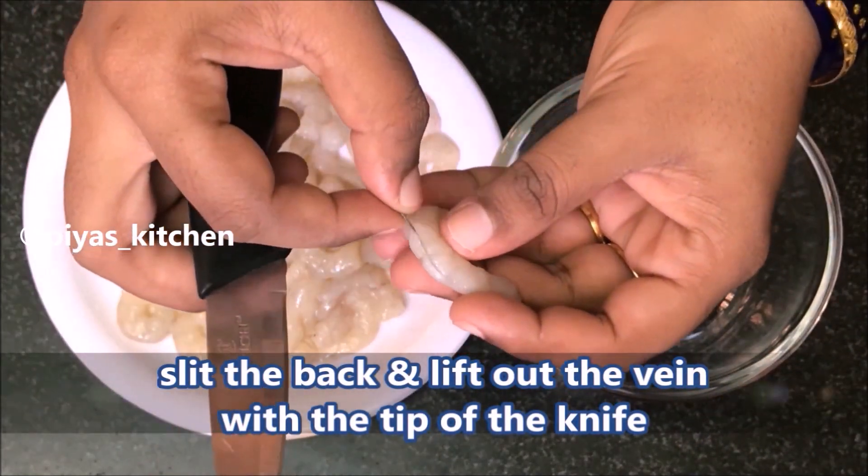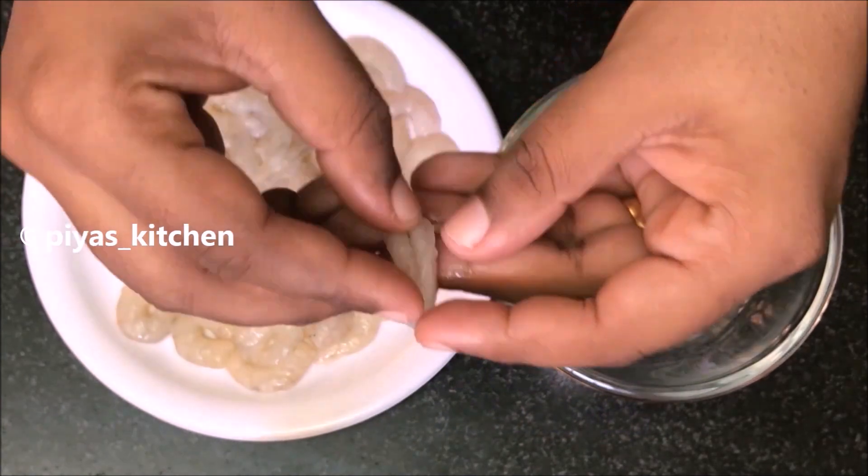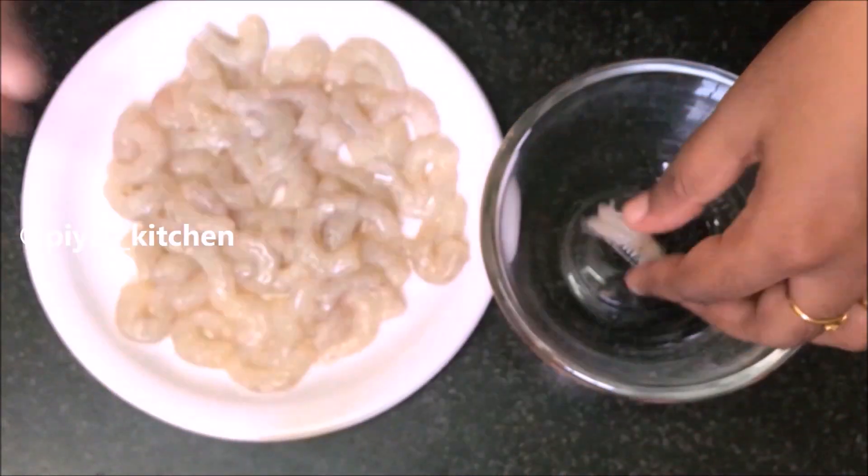Now you can see the food in a while. Here we have 350 grams of food. Here we have D-Vine.